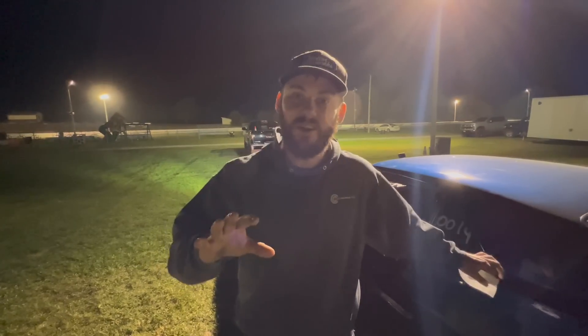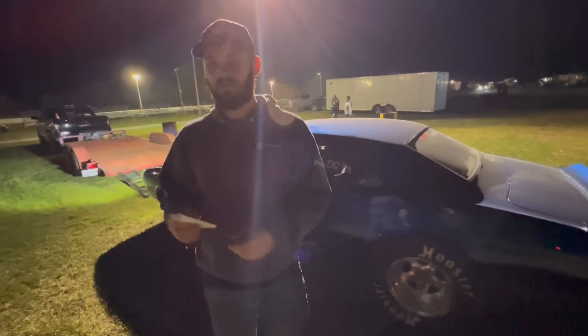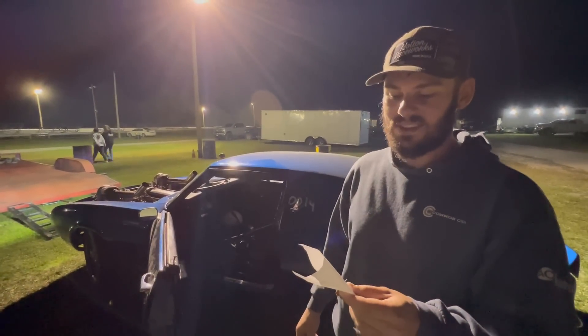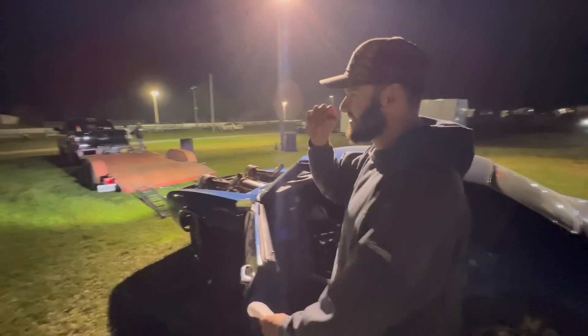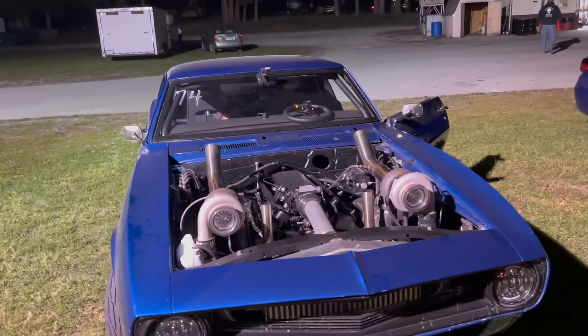After basically two years of fighting this - all this year fighting the transmission, and all last year with stock bottom end and stock trans running 6.20s which was still pretty good - finally hitting that five after talking about it for two years. 5.95 at 117 miles an hour. How many hours of work does it take to get a 5.95? I can't even count that high. Alright guys, there you have it - finally the five-second pass video. After two years of trying to get this done, we got it done. Definitely thanks to these two guys helping me video and tune. Come back next week to see what we tear out. See you later!